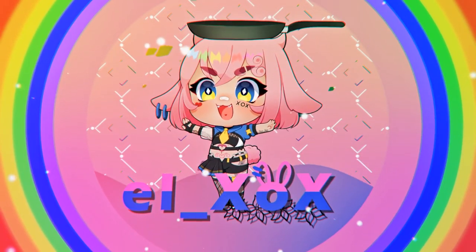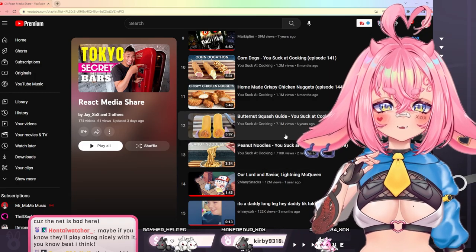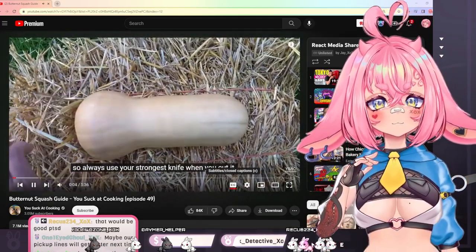What am I watching? Butternut squash? You suck at cooking? Do I suck at cooking? The skin of a squash is extremely tough, so always use your strongest knife when you cut it.